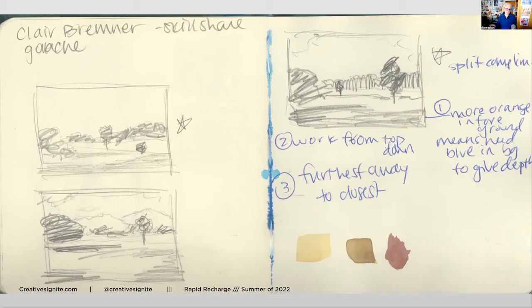She worked in a split complementary color palette - for me that meant blue in the background because all the subject was orange. This was a photo from Tennessee, a kind of sunset look. I was going to do more orange in the foreground and blue in the background to give depth. She was working with yellow and purple, but orange and blue are split complementary. Then she said: work from the top down. Do your washes from the top down, and from the furthest away to the closest.